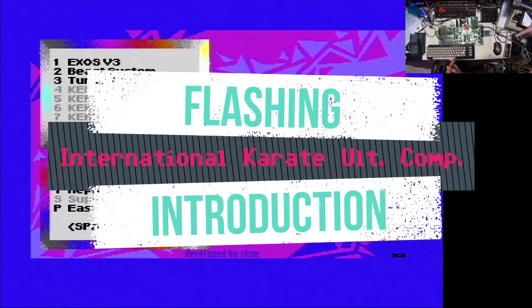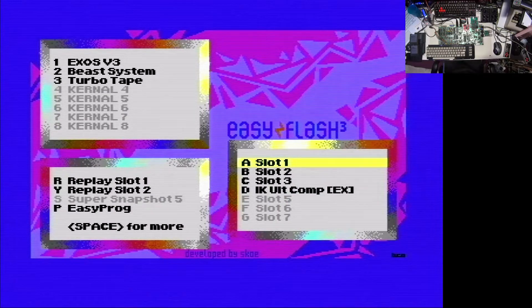Hello! Today I would like to show you how to flash the newest release of the International Karate Ultimate Competition Edition to the EasyFlash.